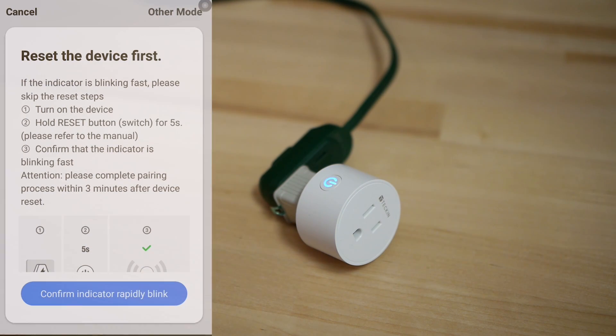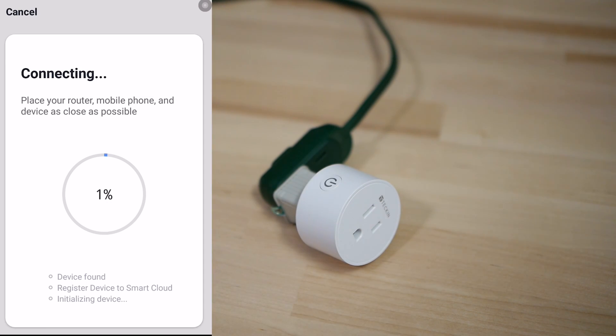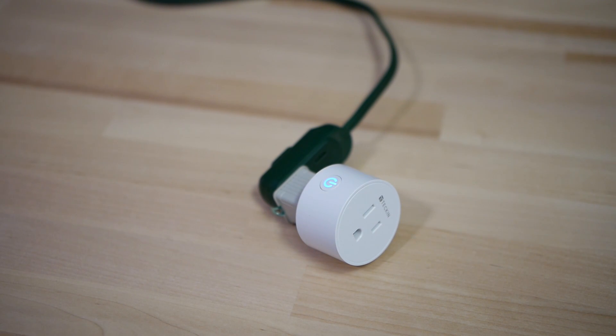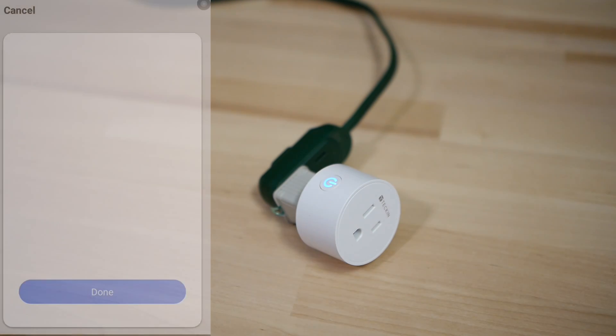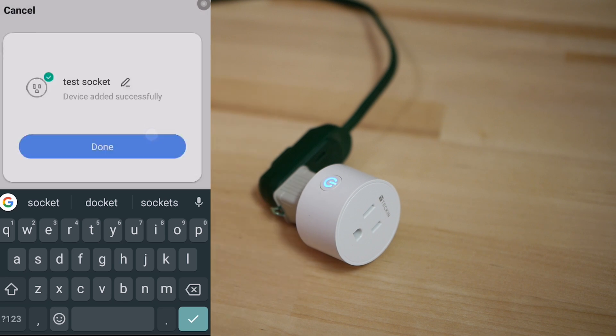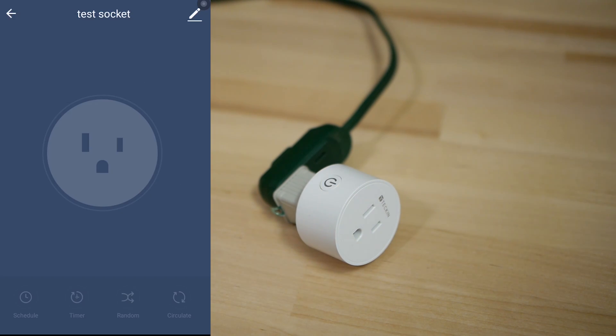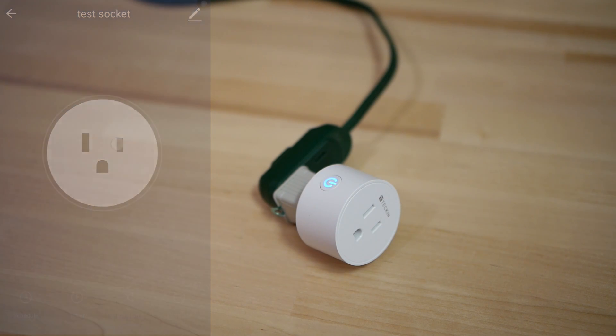With the plug plugged in, the light on it will be blinking, which means it's ready for pairing. Back on the phone, click Socket Wi-Fi, confirm indicator rapid blink, and make sure you're on a 2.4 GHz network. It will take a minute or two to find the connection and synchronize the Wi-Fi information into the smart plug. Mine shows up as Smart Socket 8. At this point you can name it whatever you want — I'll call it Test Socket. Now you can use your phone to turn the plug on and off. That's the first step.